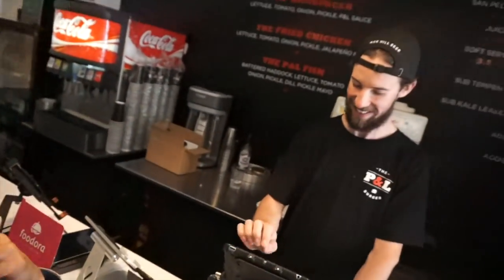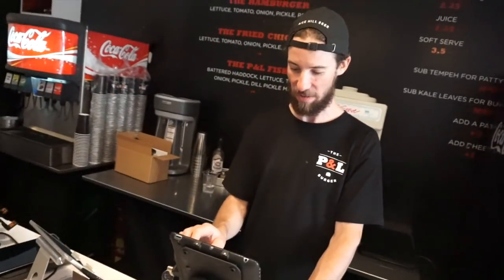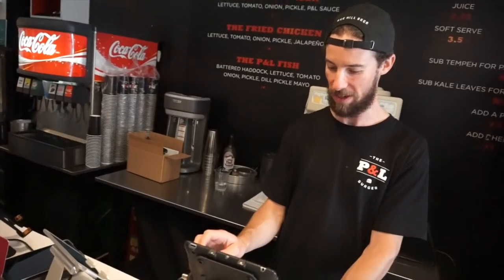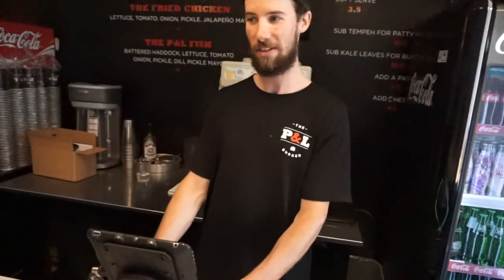We're now at P&O. I'm getting my usual, which is a Philly kale wrap — no cheese and no mayo. It's a burger but instead of the bun you get kale, and we take off the extras like cheese and mayo. It still has mushrooms, jalapeños, and sautéed onions. The beef itself is a pretty clean beef — 100% pure Canadian beef, no additives, no hormones.